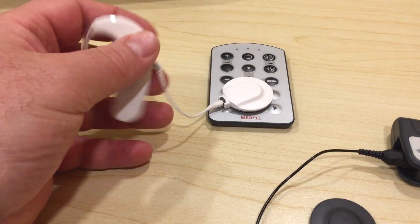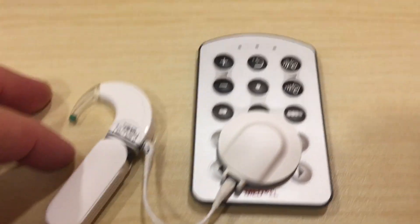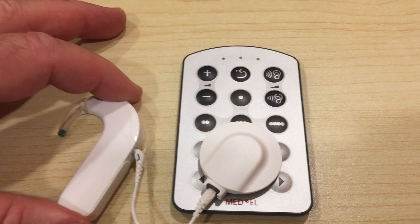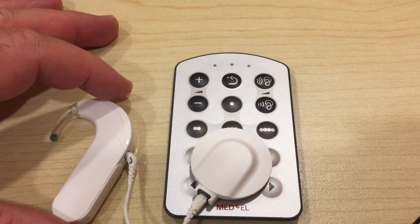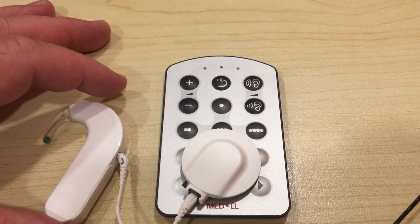Remove the battery cover. Now watch as I put the battery cover back on. There are two lights that indicate that the processor is paired with the fine tuner.